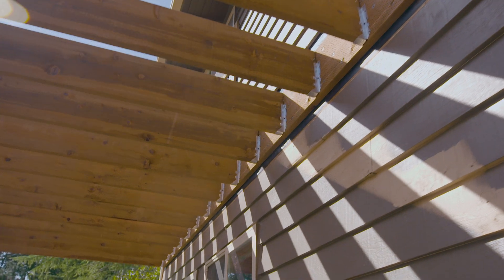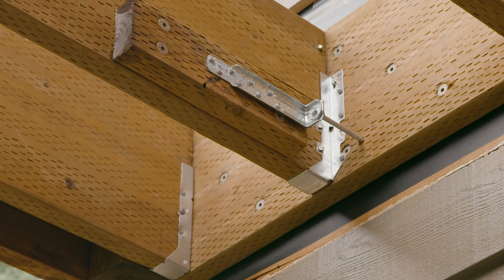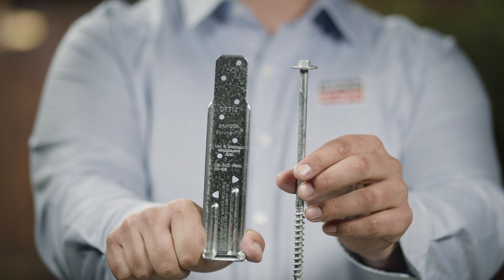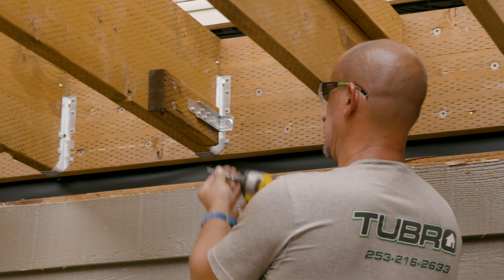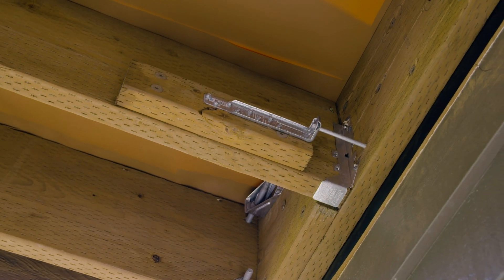Joist hangers and ledger fasteners primarily provide vertical support. The building code, however, offers several options for making a lateral connection between the deck joists and the structure. We're using the DTT 1Z deck tension tie to make the connection between the deck joist and the wall plate inside the structure. This code option allows for minimal access inside of the house when making the connection.